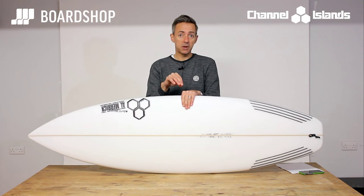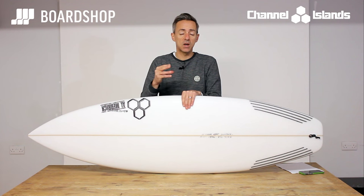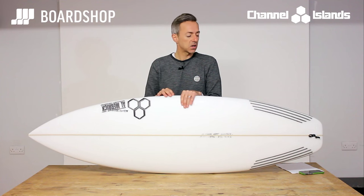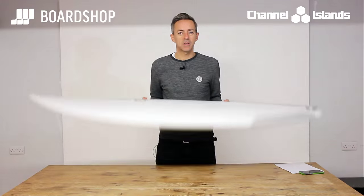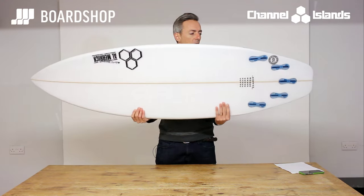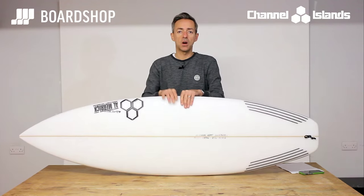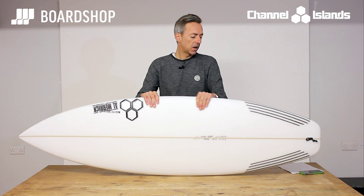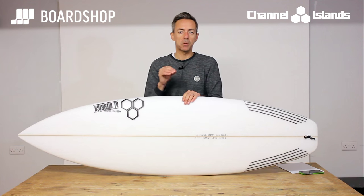It's been very popular so far and the feedback from customers who have already had one and surfed it in our kind of waves this winter is that it's faster and looser than you would hope or imagine it might be. So it's performing really well. Fin-wise, nothing too stiff in this board. That wider tail doesn't need a really super stiff upright carbon fin — something in the mid-range performance core or neo-glass range from FCS will be fine in this FCS2 setup. A few people are surfing it as a quad, but most people surfing it as a thruster — that seems to be working better.